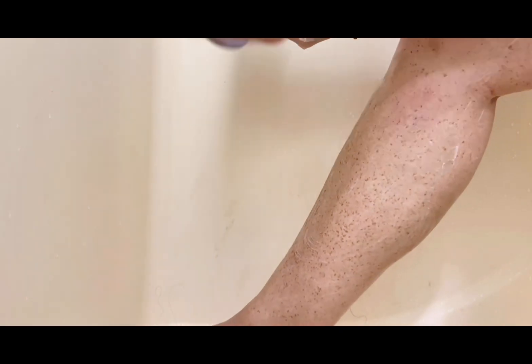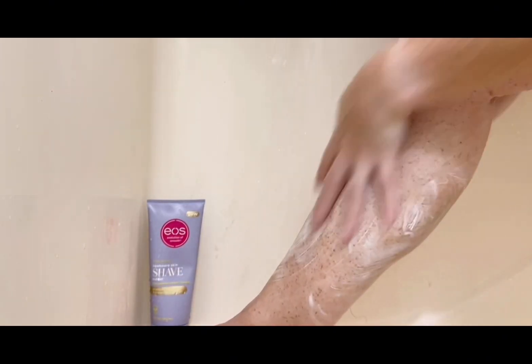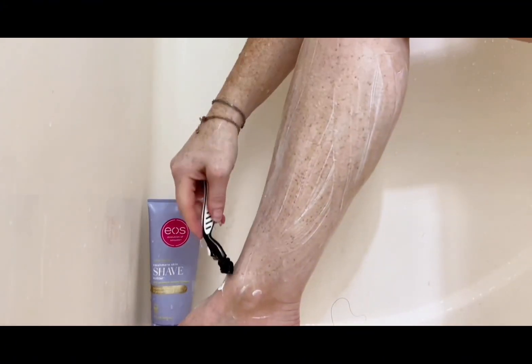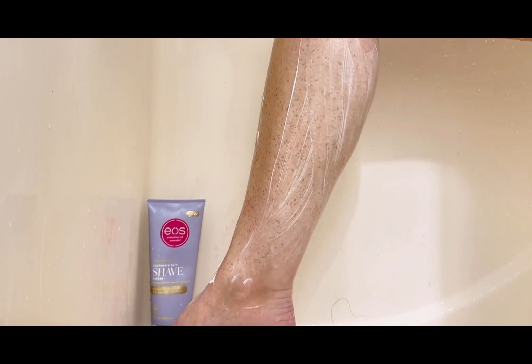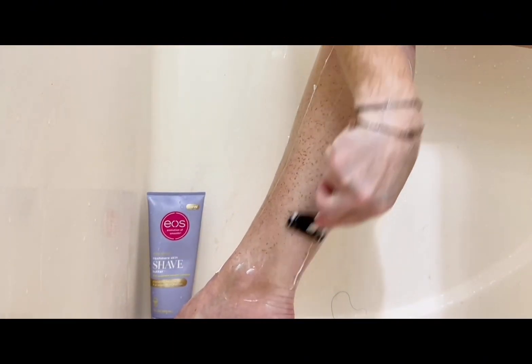The EOS Shave Butter is a rich cushiony butter which protects and prevents against shave irritation. It is made with protective ingredients like avocado butter and soothing aloe, and it is the entire bikini area approved. It was very thick and creamy.